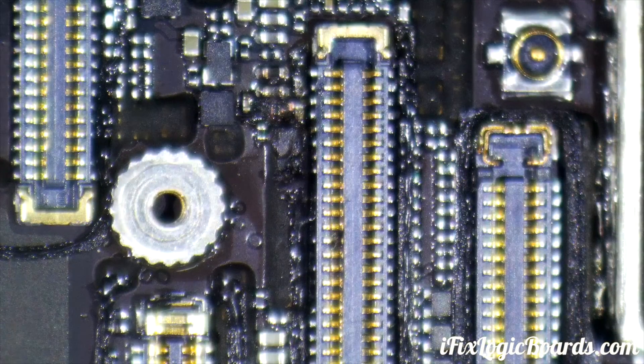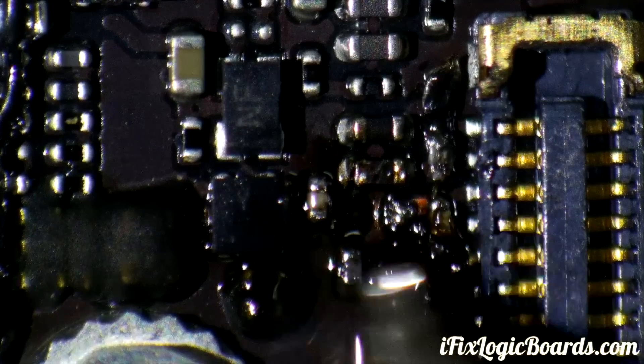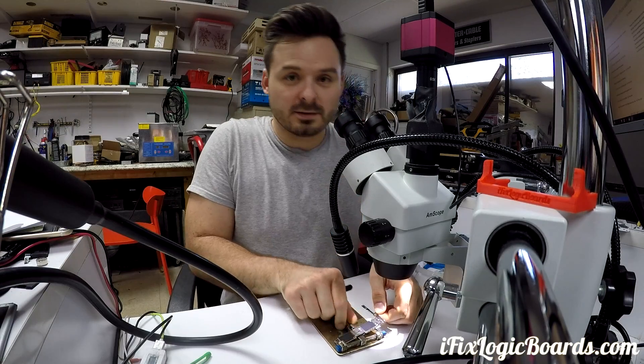That pad is gone. I have to run a jumper wire from the capacitor. Let's remove the shield and let gravity do the work.